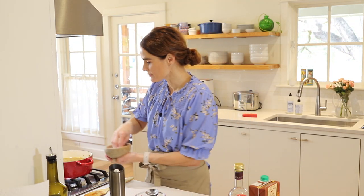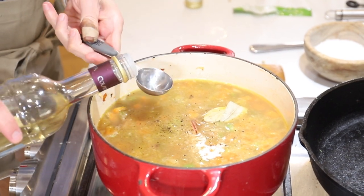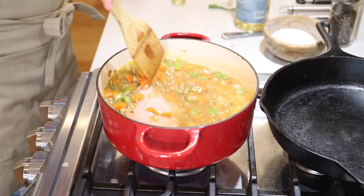We'll add a little more salt and pepper here. I'm also going to add two bay leaves — that will add some extra flavor as well. And finally, one tablespoon white balsamic vinegar. If you don't have white balsamic, you could use another salad vinegar like white wine vinegar, champagne vinegar, or apple cider vinegar — any of those would work. That little bit of acid will really bring out all the other flavors.